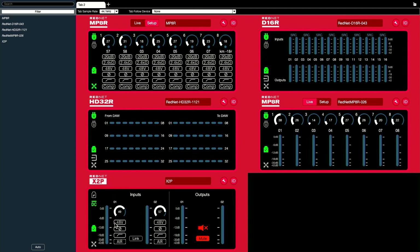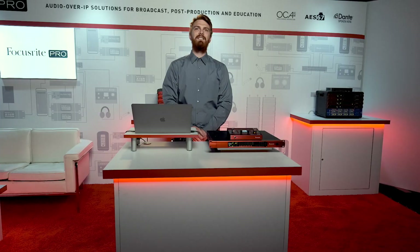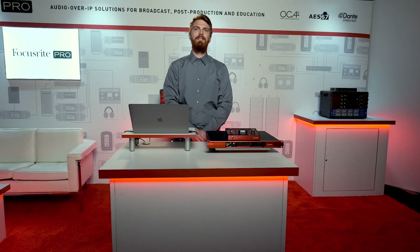I can also make changes to high pass, phasing, even air mode — which emulates the sound of our classic Focusrite input transformers on the X2P — between takes without having to interrupt the talent to do so.